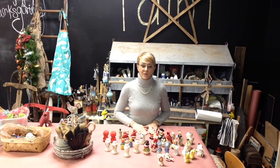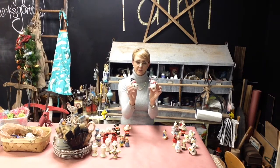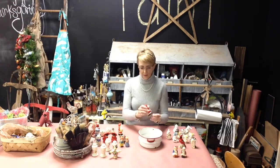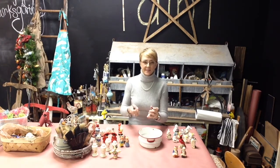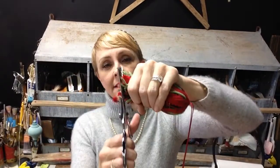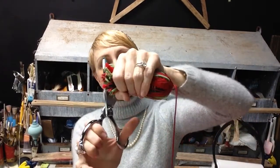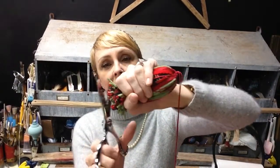In today's video I'm going to be showing you how you can make tassels out of salt and pepper shakers. You can either use old ones or new ones. I hope you enjoy this tutorial today. This is going to be a two-part video. In my next video I will be showing you how to make the tassel portion of your salt and pepper shaker tassel.